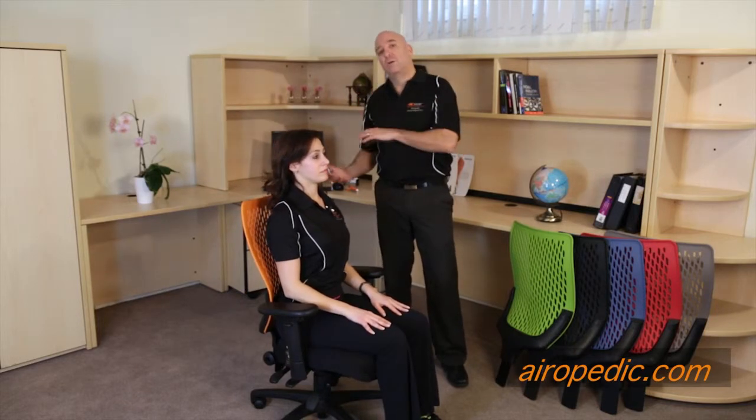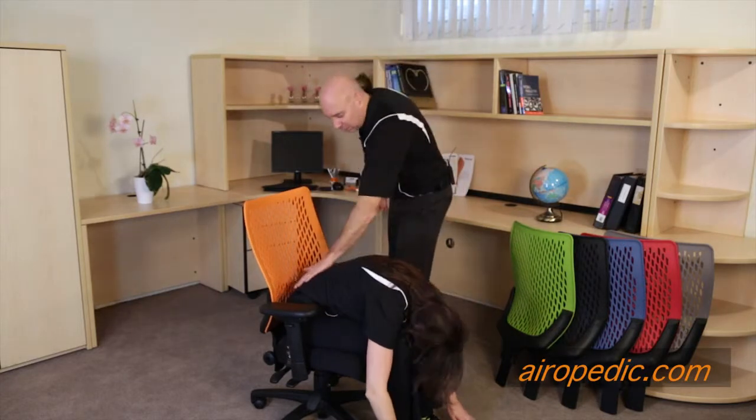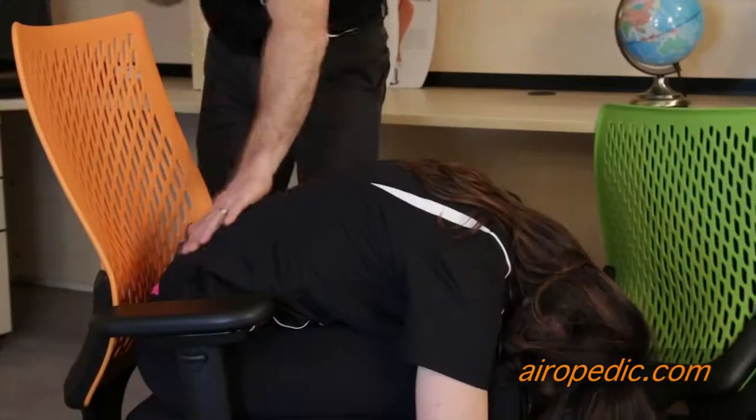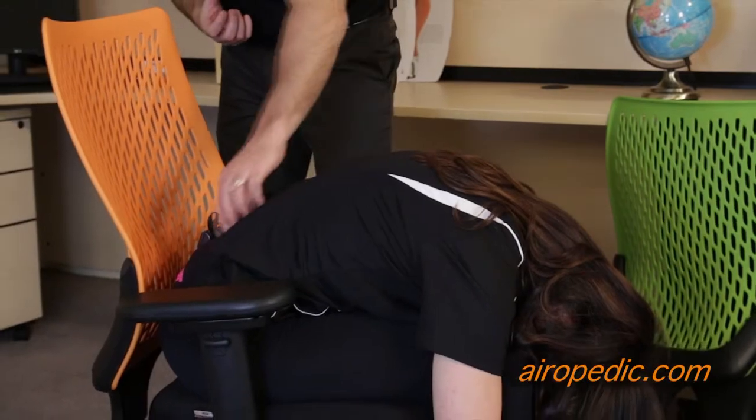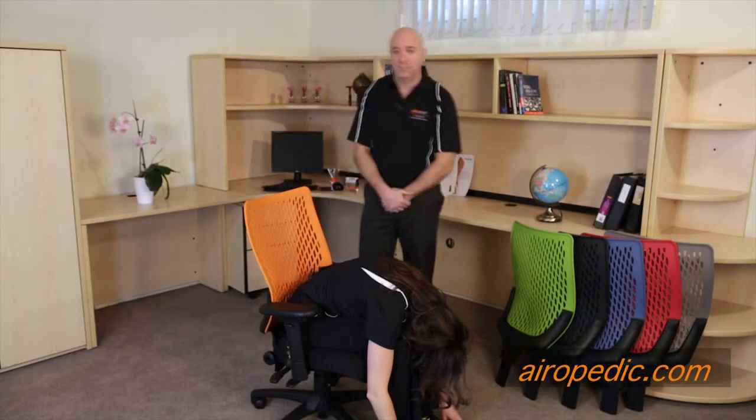At the end of this exercise, because you've been backwards in extension, we always want you to stretch forward — just to stretch out the muscle because you've been working the strength part of it. Reverse the curve and you'll feel nice relief right after doing that stretch. So again, at the end of this exercise, we're going to stretch.